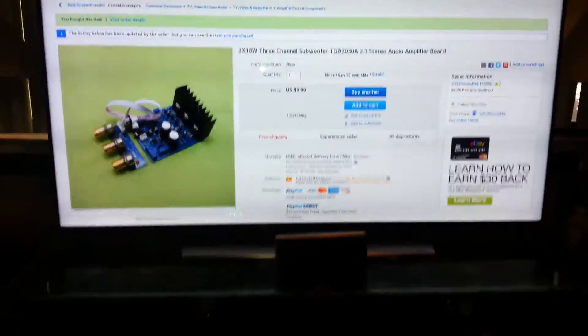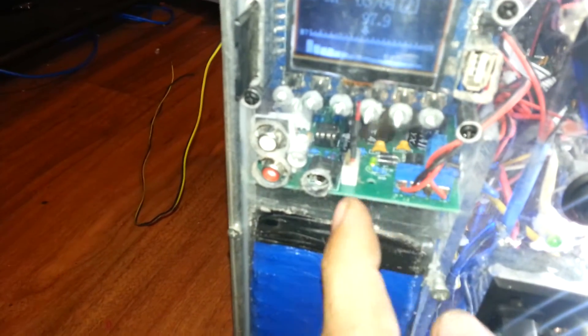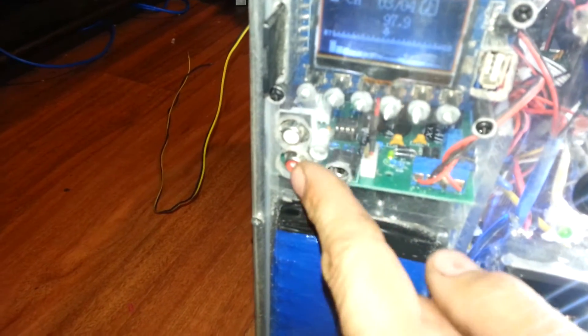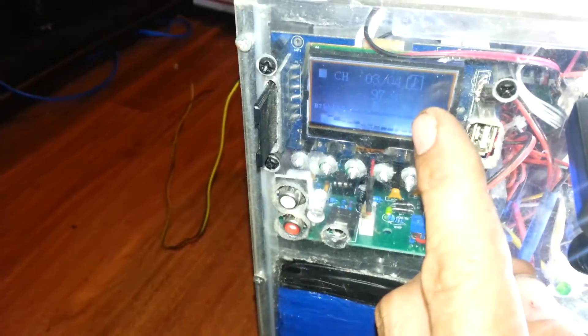This is the audio board right here. I have two RCA jacks, an auxiliary port, and this right here is my radio.